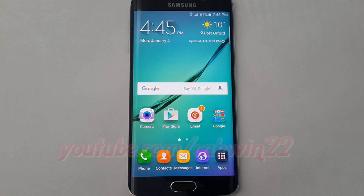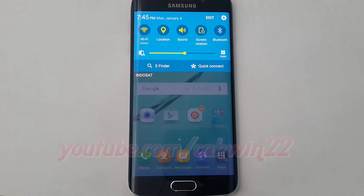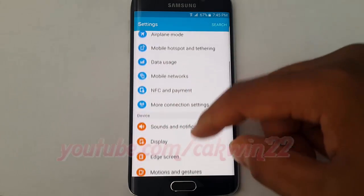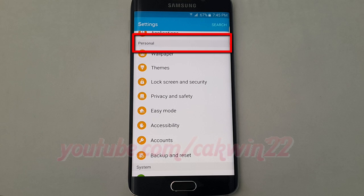To delete SmartLock Trusted Places Docked PIN on Samsung Galaxy S6, go to Settings. Swipe from the top of the screen to the bottom to open the notification panel. Tap the Settings icon. Scroll down. Under Personal, tap Lock Screen and Security.